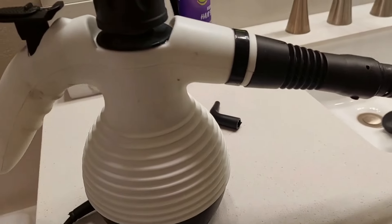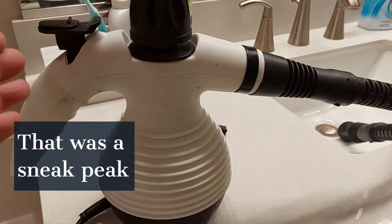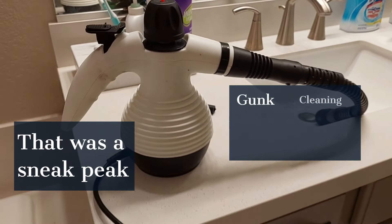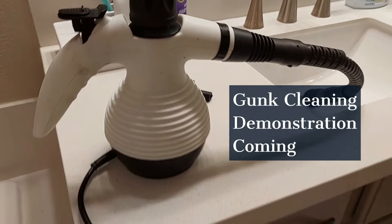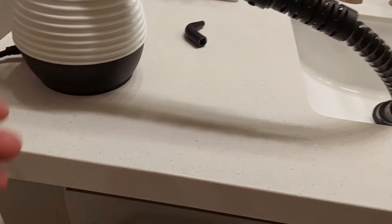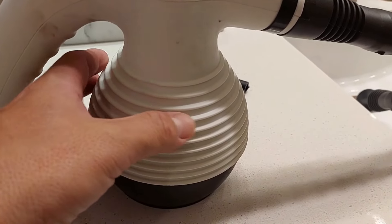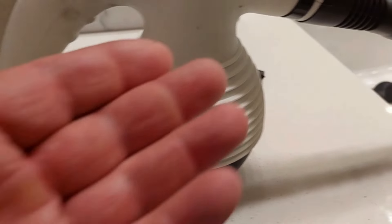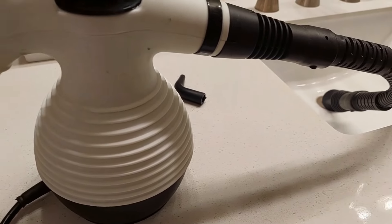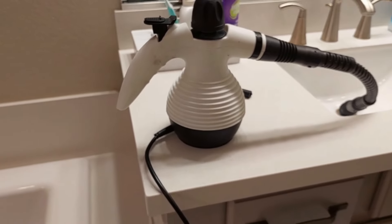I'm going to tell you about these steamers. There are these huge commercial steamers, and now technology has advanced to where they're small and compact. Not every one is a good one though. A lot of the bigger ones have metal tanks inside — if you leave the water in there too long, you'll get rust coming out of the steamer. You don't want that. This small one is so powerful.